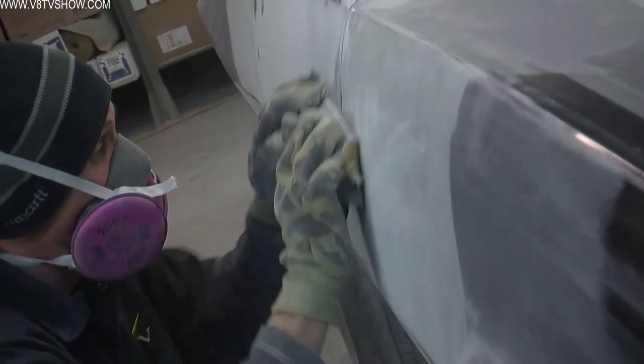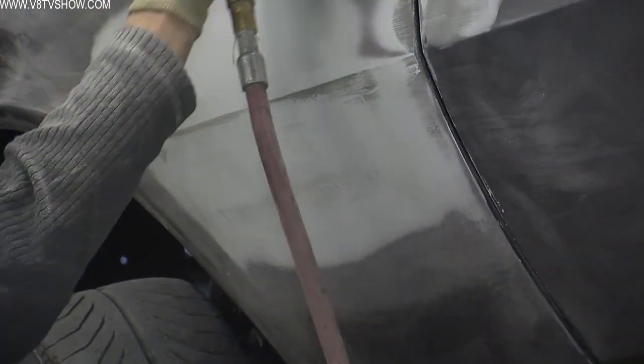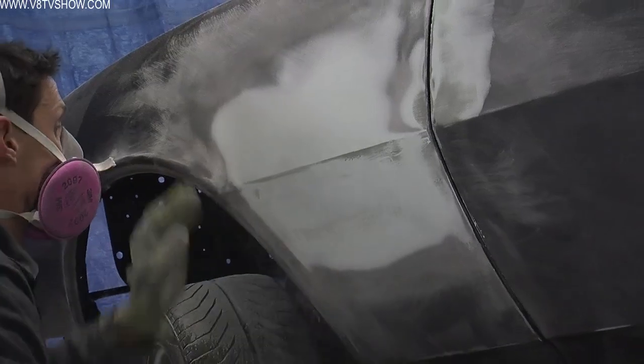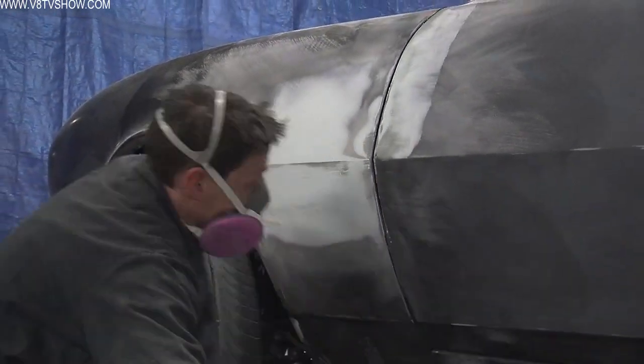So the process at this point gets pretty repetitive — smear the filler, sand it off, smear it, sand it off. Every once in a while Nathan would use a DA sander to rough in the real rough spots, but the majority of the work is done with a block sander because that's what it takes to get them super, super straight.